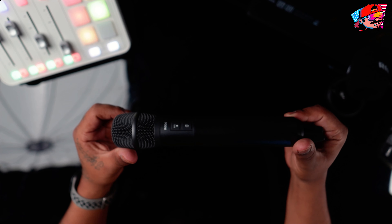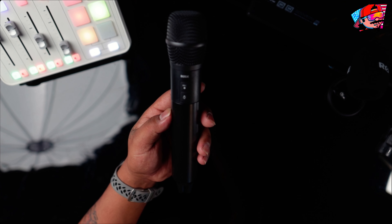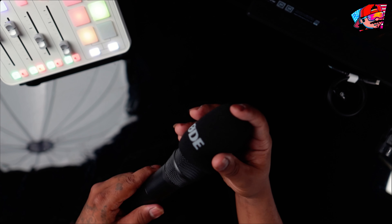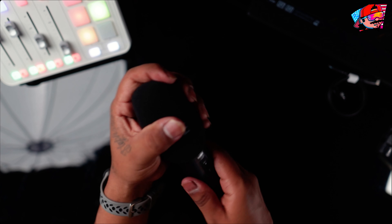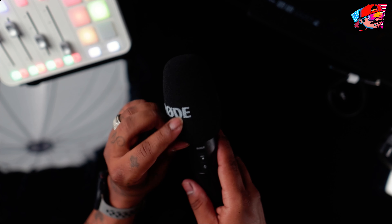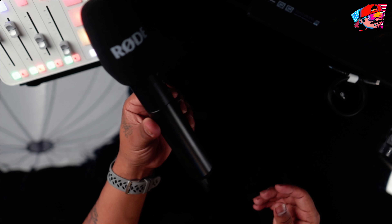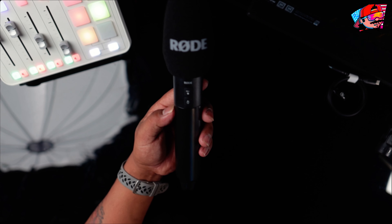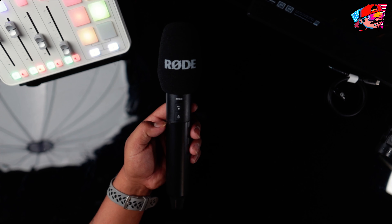Let me show it to everybody real quick — it's lightweight, something nice to have in hand. Here's the actual mic. I put the windscreen on right here. I'm showing how to put it on — you try to be somewhat delicate with it when you first get it, though we know gear ends up getting thrown around. Again, I'm not a fan of this foam windscreen — I'll try to find another one, but I think it'll work for now.